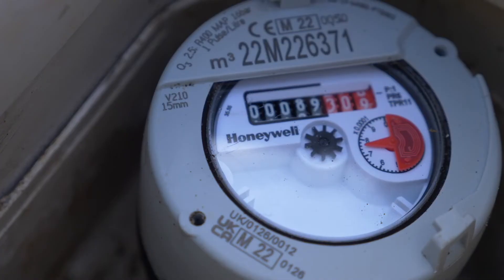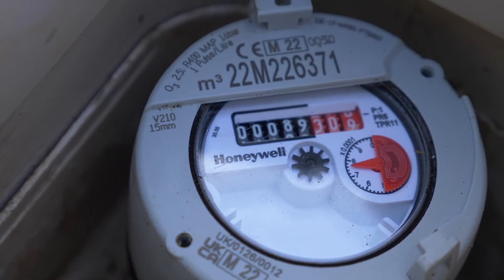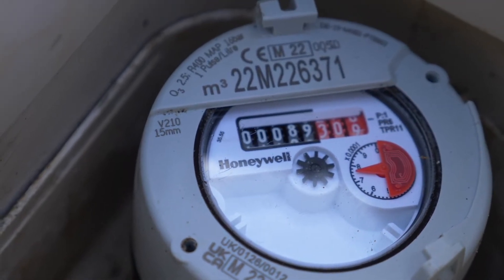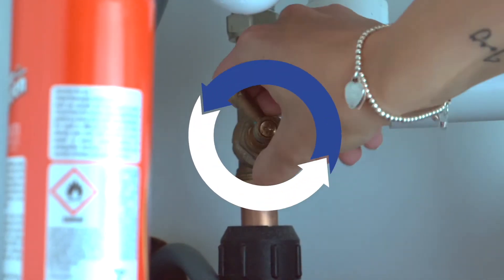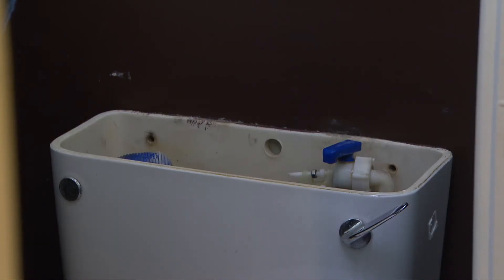If the dials on your meter have stopped, you may have a leak or faulty appliance inside your property. Turn the supply back on at your internal stop-tap and check the overflow levels of any toilets or header tanks.